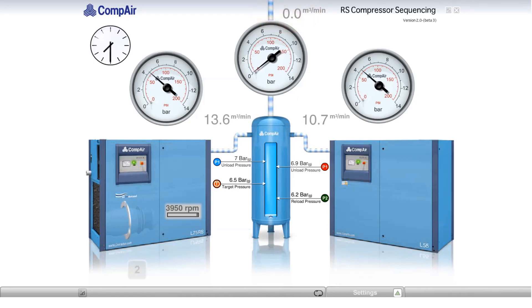While there's currently no air demand, the system header pressure continually rises. But what should we expect to happen to the compressors as the header pressure reaches just above 6 bar? Basically nothing. The fixed-speed machine is below its unload pressure and the variable-speed machine is below its target pressure. Air flow into the system is still 24.3 m³ per minute.